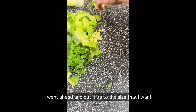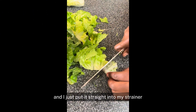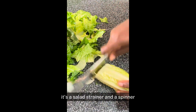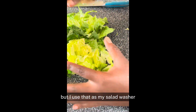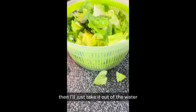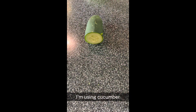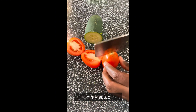I went ahead and cut it up to the size that I want and put it straight into my salad strainer and spinner — it spins all the extra water off the salad. I use that as my salad washer; I just put the salad in there with my water and vinegar and let it sit whilst I'm doing something else. Once it sits for a while, I'll take it out of the water and cut up the extra vegetables I'm going to add in my salad. I'm using cucumber, tomatoes, and some onions.